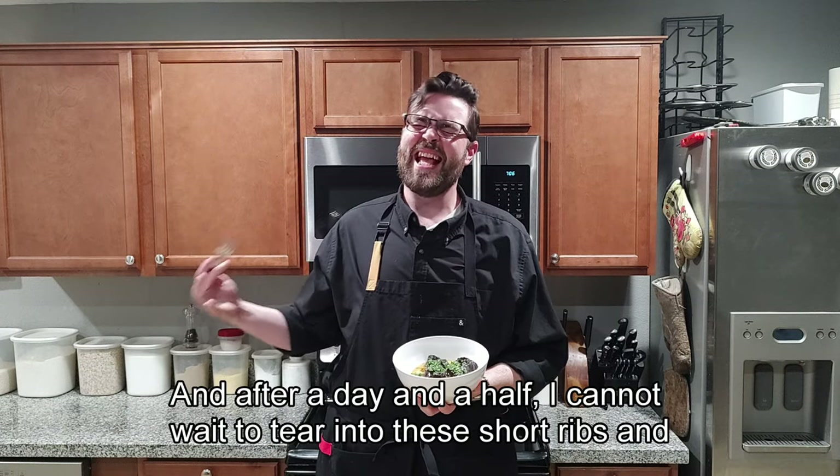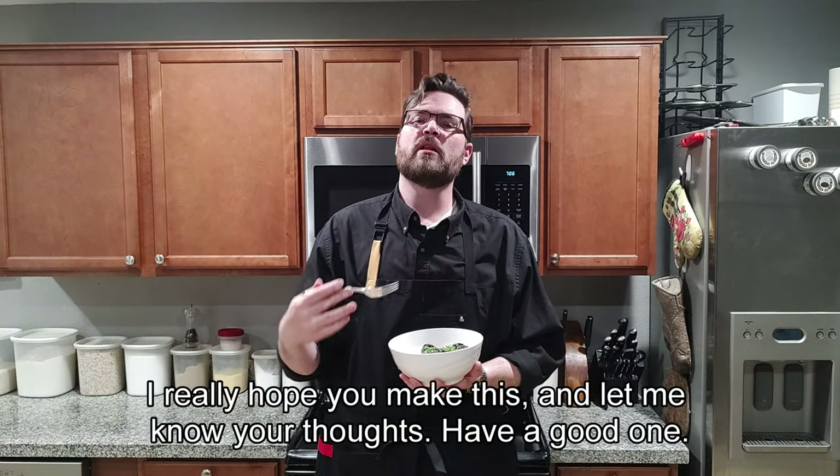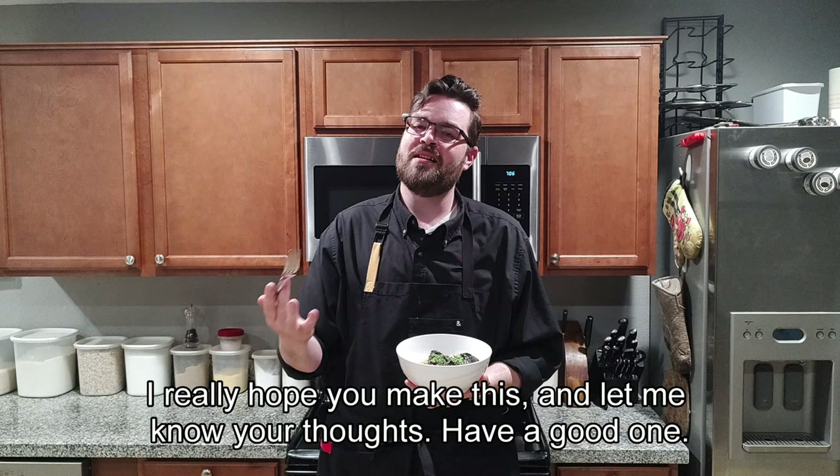After a day and a half, I cannot wait to tear into these short ribs and this polenta. I really hope you make this and let me know your thoughts. Have a good one.